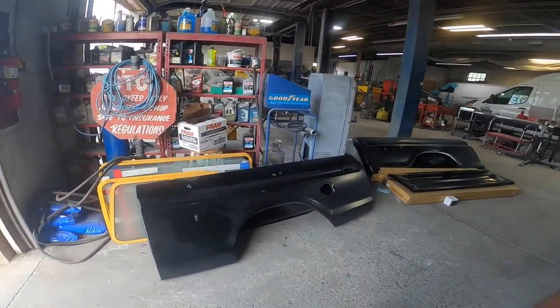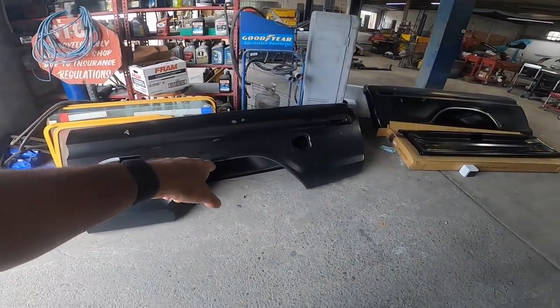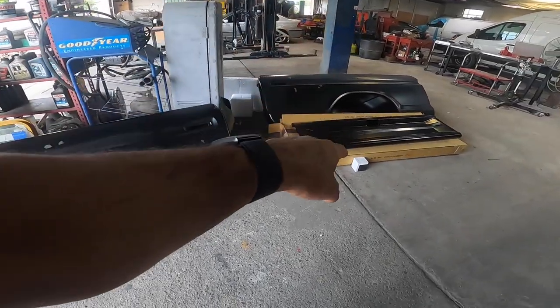What's up everybody? Pete with AutoPair Tips. We're back on the 79 Ford F-150. We just got some body parts in — check them out. Got a left quarter panel, a right quarter panel, and a tailgate.